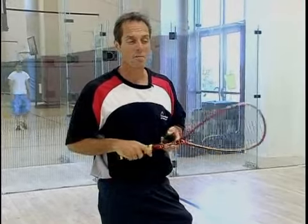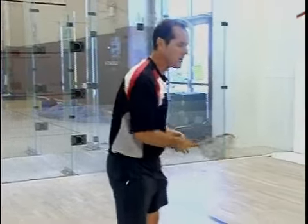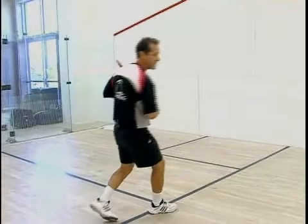We've been doing a lot of serves, but what do you do after your serve? Well, the main point of all your movement in squash is to get back to the T area right here. So when I serve an overhead serve, I want to watch the ball and I want to get back to the T.